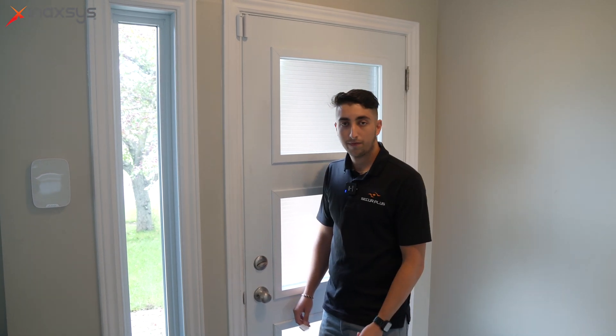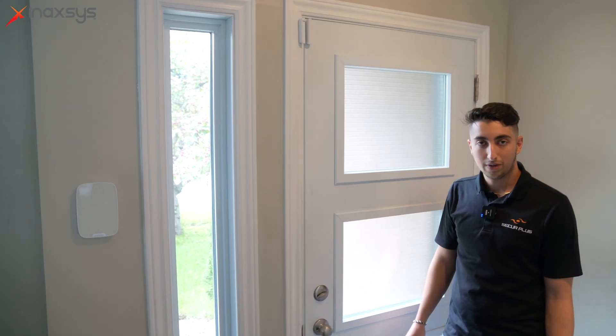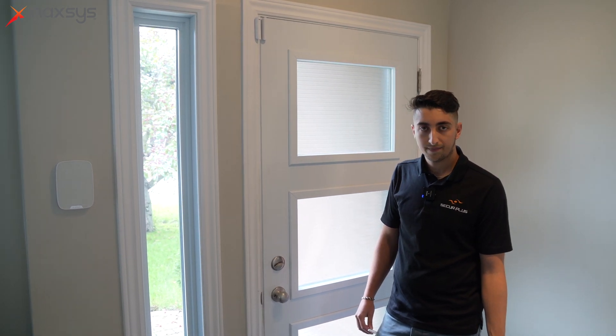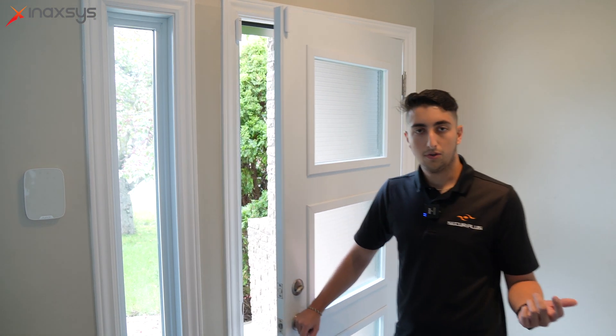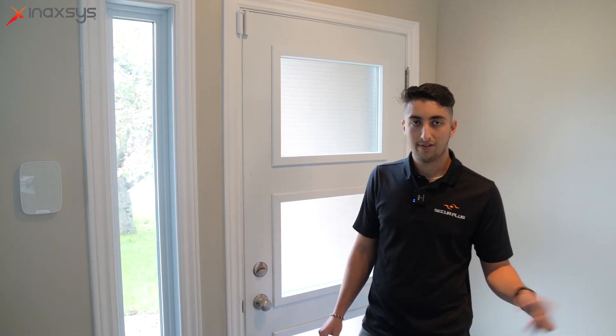One of the first things that protects your home from invaders is the door protect — it notifies you when someone enters your house. If the system is armed and someone enters or tries to force the door, you will be notified, as will the alarm central so they can advise, call you, or call the police. If it's unarmed, we've set the door protect with the home siren so you also receive a sound notification. You'll hear it when the door opens — if you're in the back doing something else or downstairs, you'll still be notified.